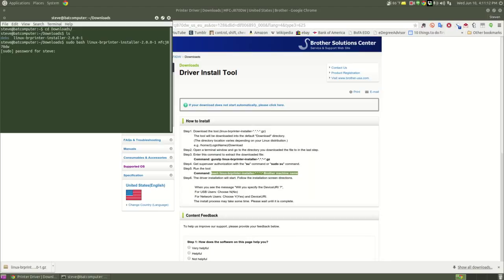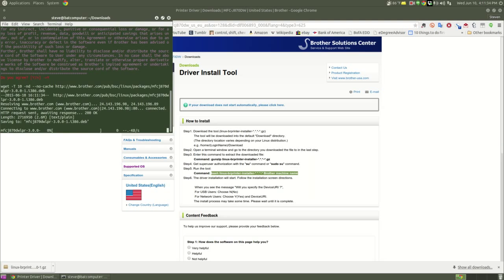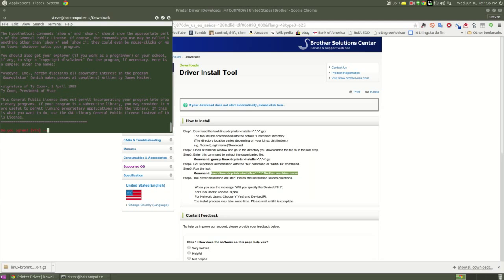Then hit Enter. It's going to ask for your password. Now it's going to say you are going to install the following packages — these are the packages you want, so say yes. This is a license agreement, so if you want to install, you'd better say yes. It goes ahead and downloads it, then there's another one — say yes.